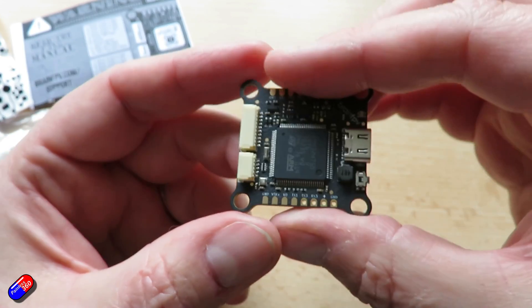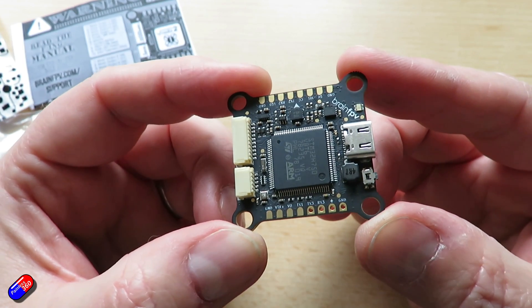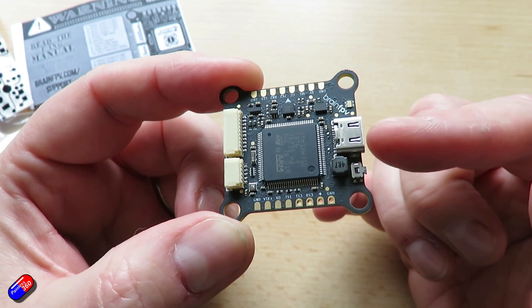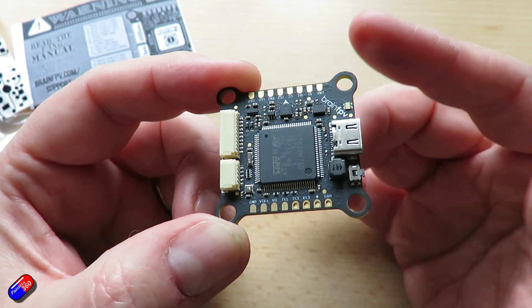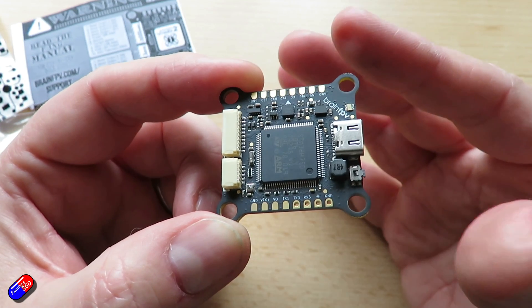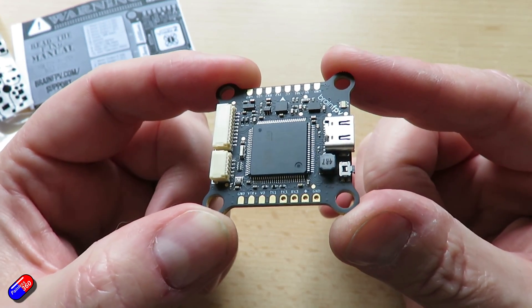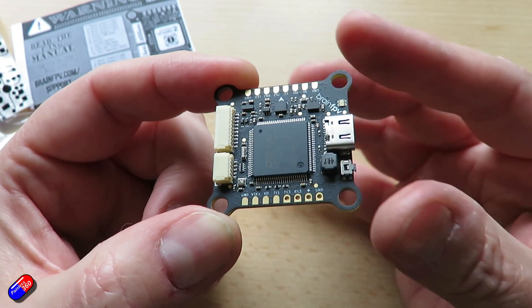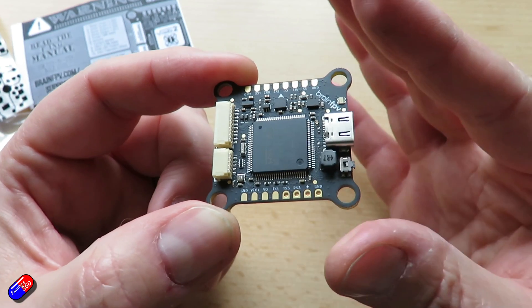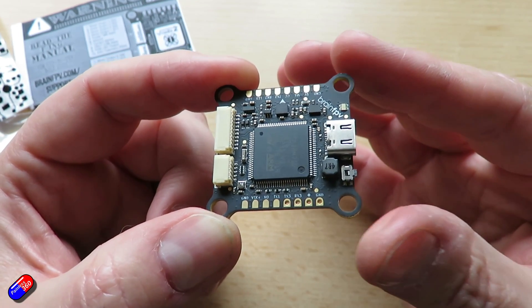VTX PIT switch — this allows you to turn on and off the video transmitter. The voltage for the VTX is selectable to either five volts or battery voltage, and the cool thing is the switch has an integrated high-speed resettable fuse. If you try to pull more than about one and a half amps out of that VTX connection, it will automatically disconnect the supply and protect itself — handy if you accidentally get something the wrong way around or have an accidental short.